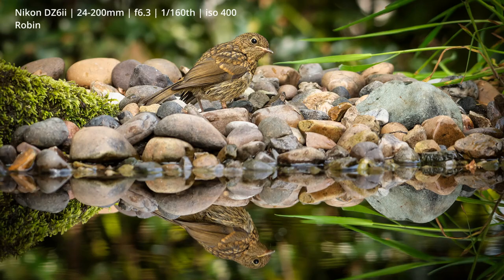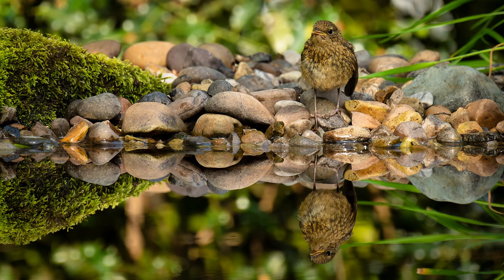I do seem to have a juvenile robin visiting the reflection pool on a very regular basis — pretty much every time I've been out to photograph it has been there. Sadly it appears to have some kind of damaged wing; you can see in this photograph that its left wing is hanging down slightly. It doesn't seem to be affecting it too much — it can still fly back and forth to the end of the reflection pool — but it's obviously a little bit sad for the poor little robin.